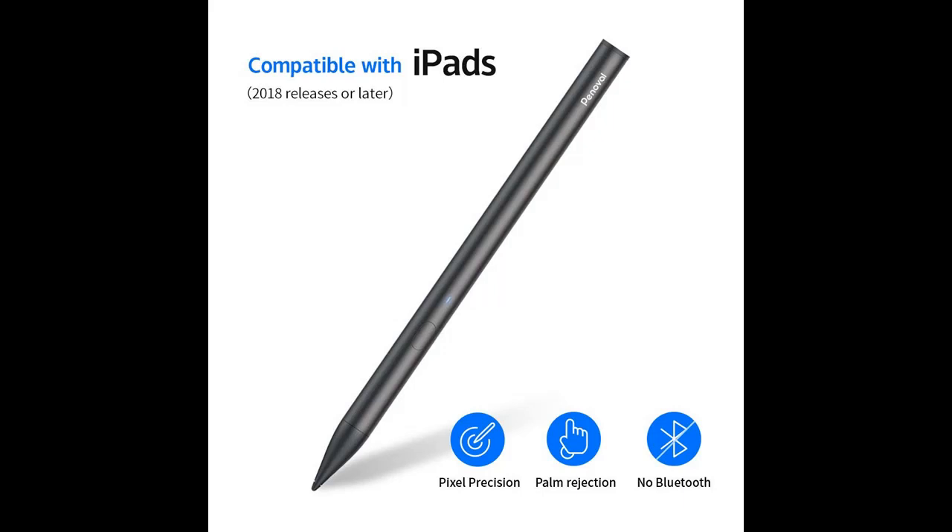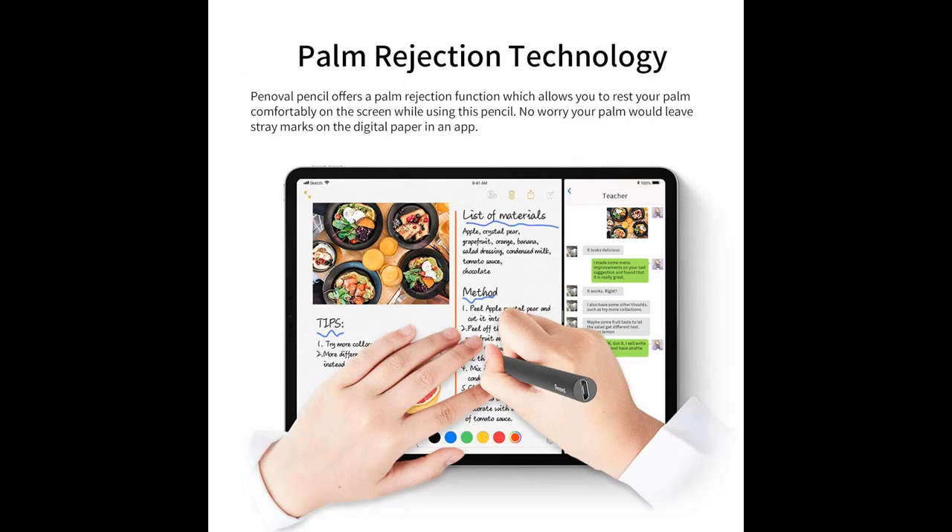Penival Pencil Palm Rejection Stylus for iPad Pro 3rd Gen, iPad 6th Gen, iPad Air 3rd Gen, and iPad Mini 5th Gen. Digital Pen supporting 12 hours continuous use and 365 days standby, black.